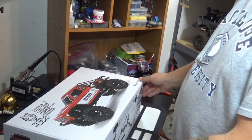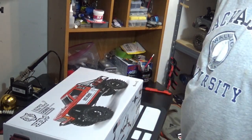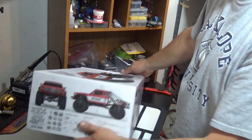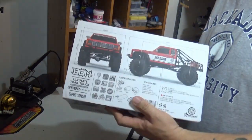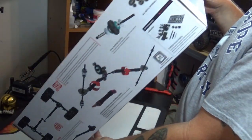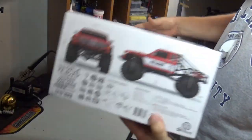Fortunately, the damage to the outer package was only superficial. Nothing inside was damaged — the box for the truck itself is fine. I don't spend a lot of time on the box; if you want to see the features and stuff, you can check out the website.